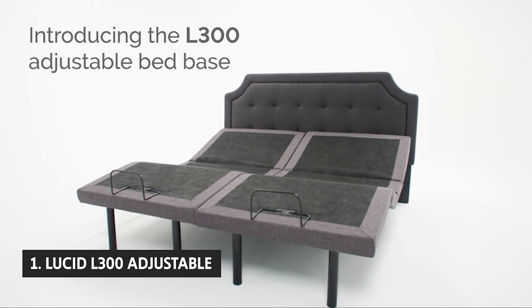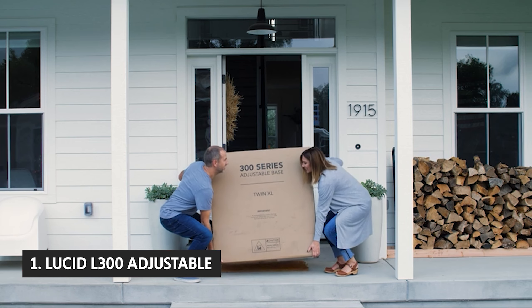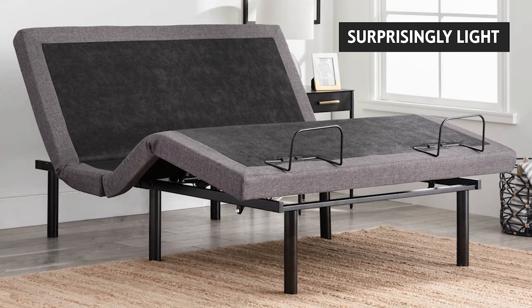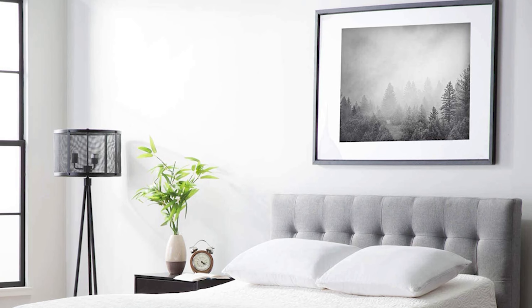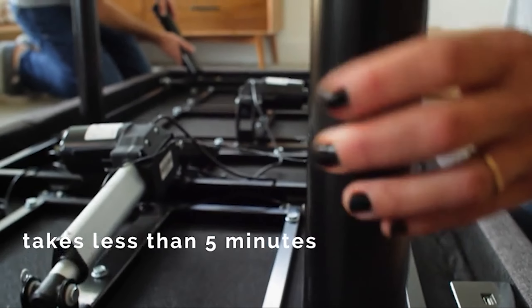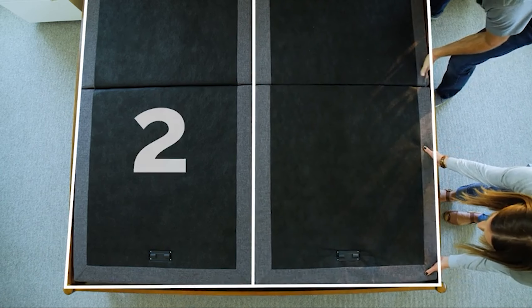Finally, the number one product on our list is the Lucid L300 Adjustable. The Lucid L300 Adjustable Queen Bed Frame isn't perfect, but it's still the best adjustable bed frame we tested. You'll first notice that it's surprisingly light at 40 pounds — most adjustable bed bases weigh about 100 pounds, so it's an excellent relief. The cool thing about the Lucid L300 is that it has a USB port, so you don't need to connect a separate power supply.